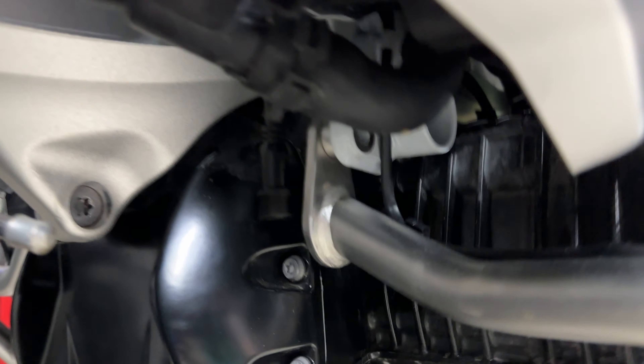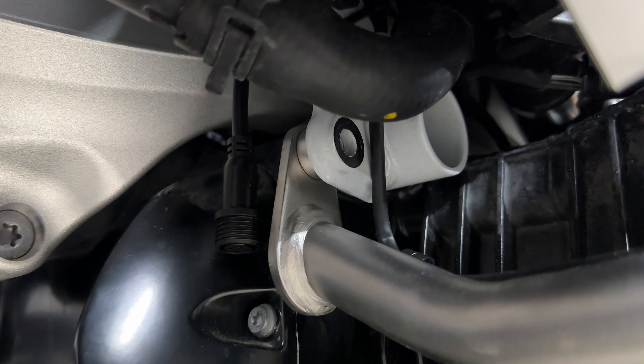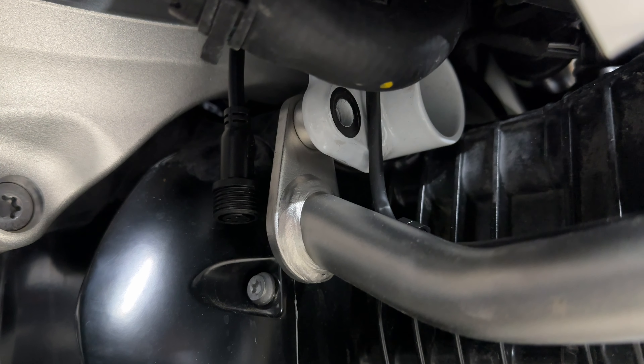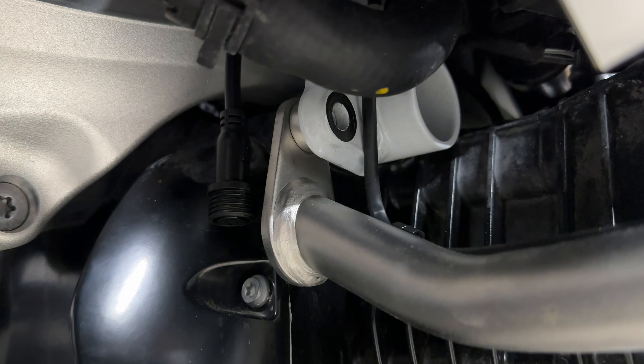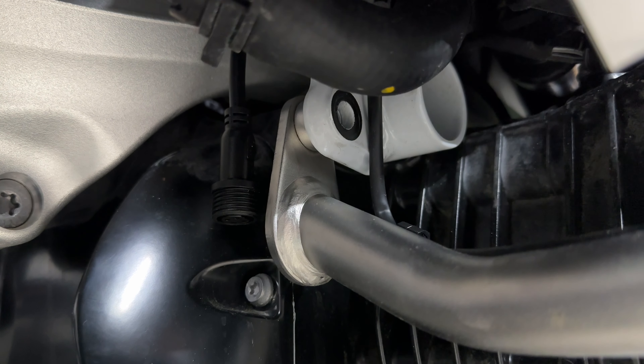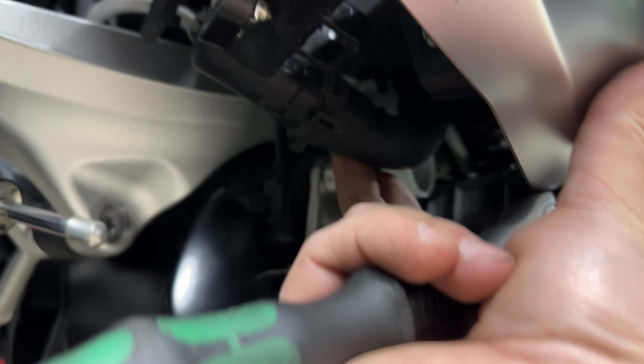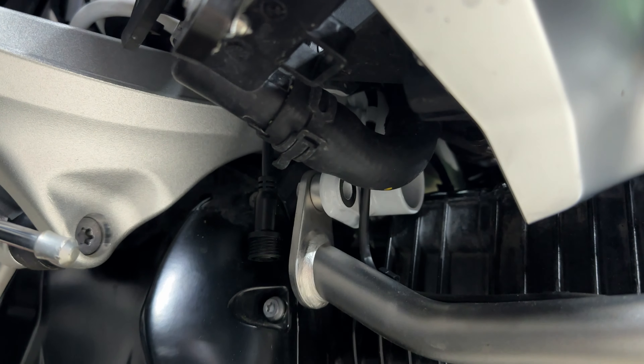Quick correction: the bolt under here is actually a T40, and the torque value of that was questionable - I barely had any teeth on it and it just unscrewed. I'm not expecting the other side to be that easy, so be careful. You'll have to push this coolant hose up a little bit to get up in there and get a good hold on that.